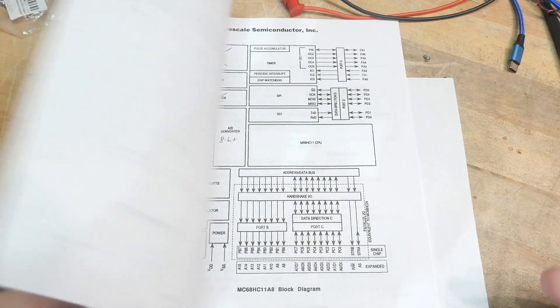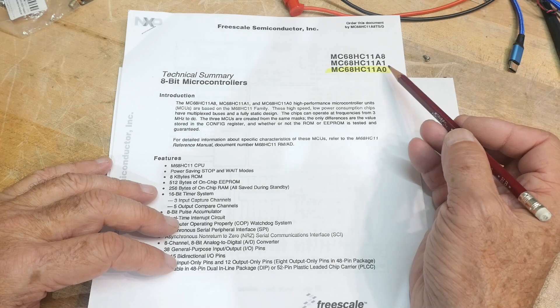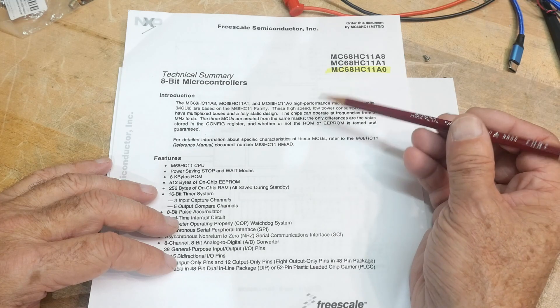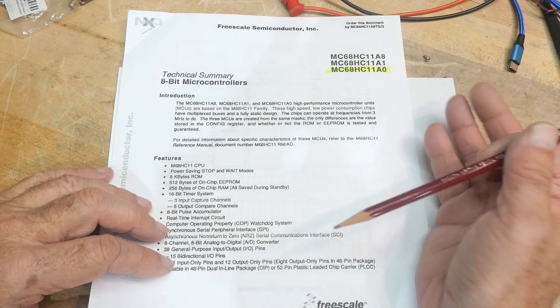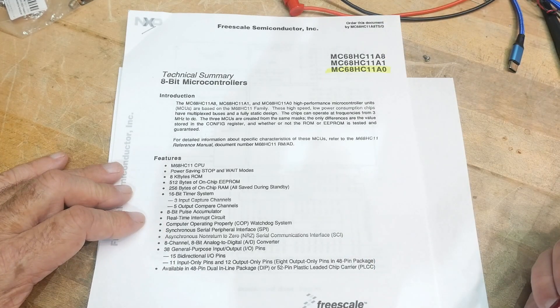We're going to be talking this week about the A0 part — that's the one I have. The A0 part has no RAM, no ROM, nothing. It's just a microprocessor. Then there was the A1 and A8 that added the other things.